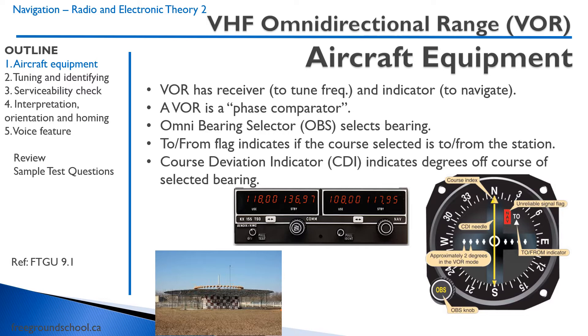If we have 030 set and we're on that radial — that 030 spoke from the hub, so to speak — we'll get a FROM indication because it's set up to go from the VOR. Then lastly, we have a Course Deviation Indicator, which indicates the degrees off course. Each dot is two degrees off course, and as long as we keep that CDI centered, we're on the radial that's selected.